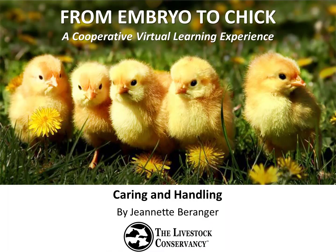Hi and welcome to our program, From Embryo to Chick. My name is Jeanette Barringer and I'm the Senior Program Manager for the Livestock Conservancy, a national nonprofit dedicated to the conservation of rare livestock and poultry breeds. Today's topic is Caring and Handling, where we will explore how to document the hatch and care for your newly hatched chicks.